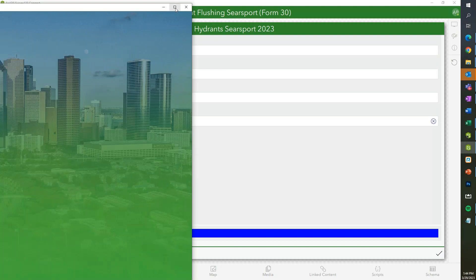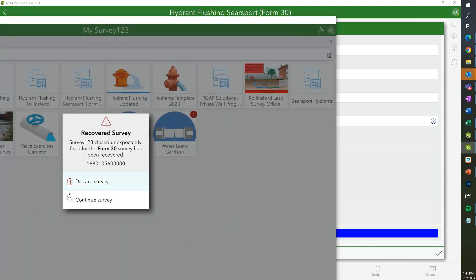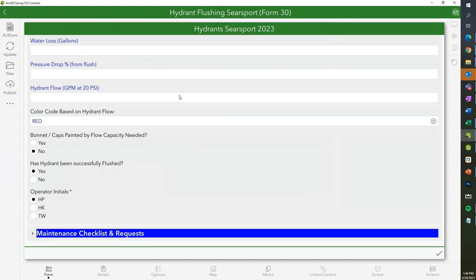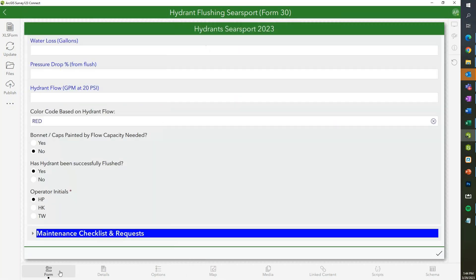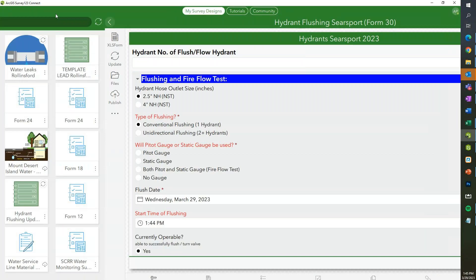Hey Adam, would you mind showing the tablet view? So Adam's showing the back end of Survey123. As you can see, it's all super customizable. We've seen the calculations and contingent values. There's so much you can do now with just hydrant flushing, but really with any other kind of maintenance or inspections you have — if you want to make them digital, there's a lot of cool stuff you can do.